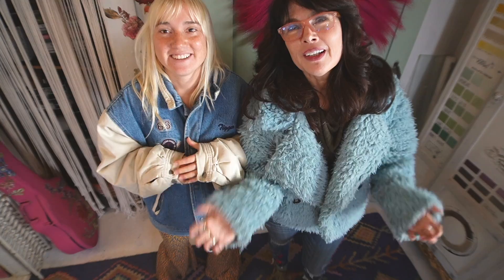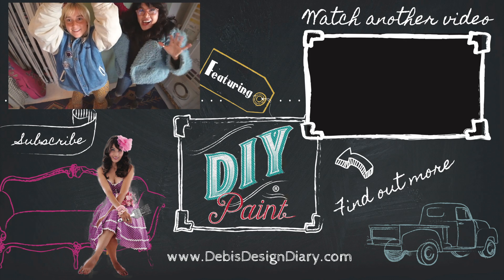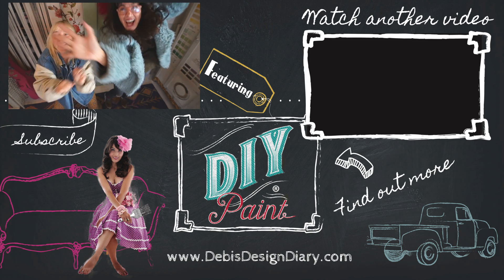Ellie told me not to promise that, but so far we've done it three weeks in a row. To find DIY paint in your area or to sell it in your store, click the link below. And to find all the products used in this video, click the link below.